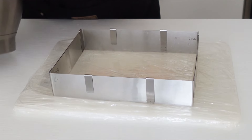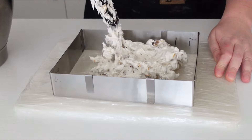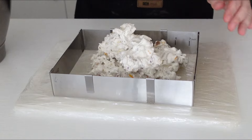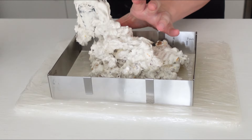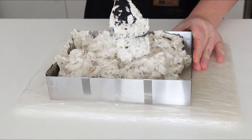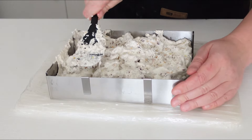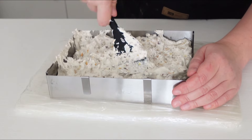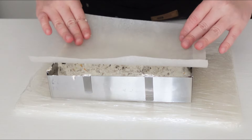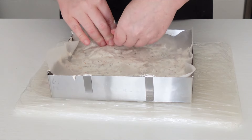Spoon the nougat into the prepared dish working as quickly as you can as it will be beginning to set. Place a piece of baking paper on top of the nougat, using your hands or a jar to press down firmly and smooth the surface.